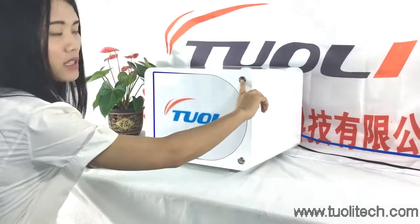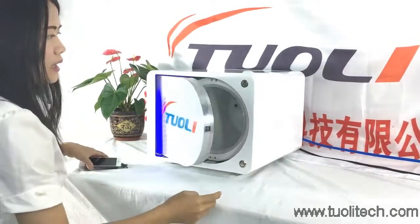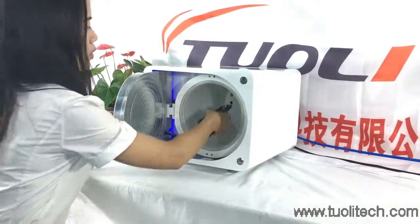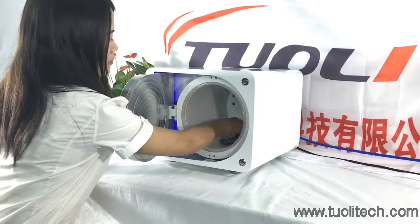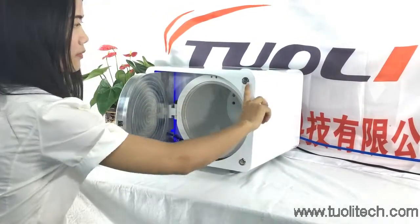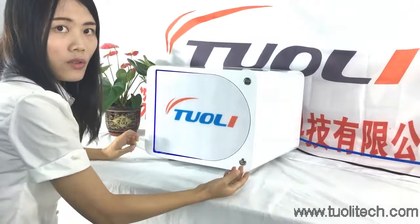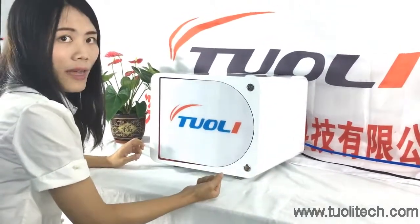You just need to press this button and it will come out. Close the LCD in, then press this button. The door closes very slowly, so you don't need to worry about your hands.